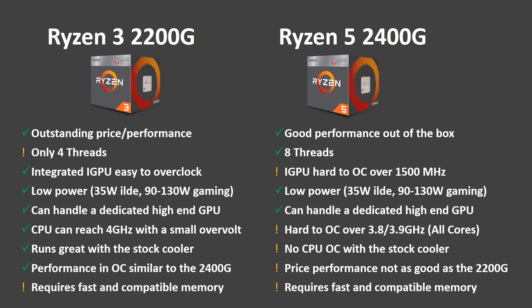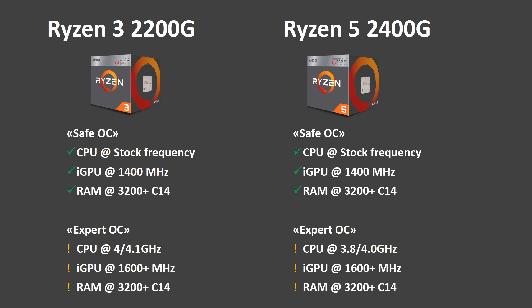The Ryzen 5 2400G, with its higher thread count and higher GPU clock speed, is the perfect solution for someone who needs multi-threading, and it delivers good performance even without overclocking. For those who are not expert overclockers, my advice is to leave the CPU at stock frequency, raise the GPU to 1400 MHz, and again — get a good and fast memory kit.